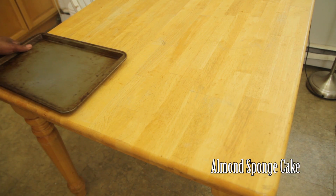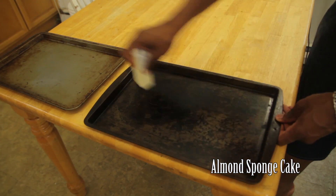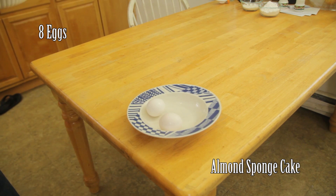You will need two 15 by 10 inch jelly roll pans to make your almond sponge cake, buttered and covered with parchment paper. You will need eight eggs.